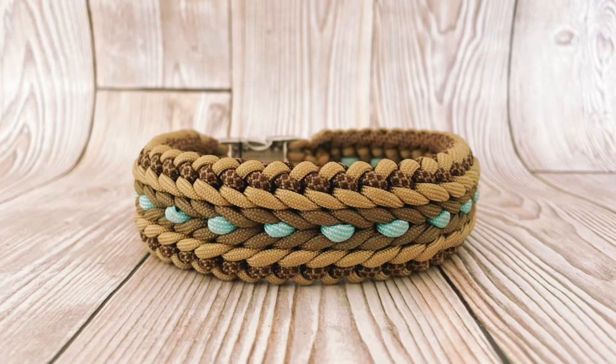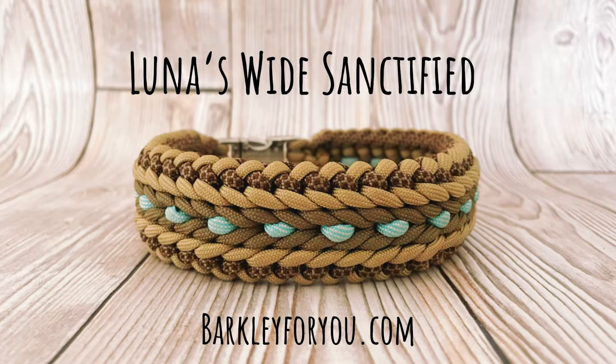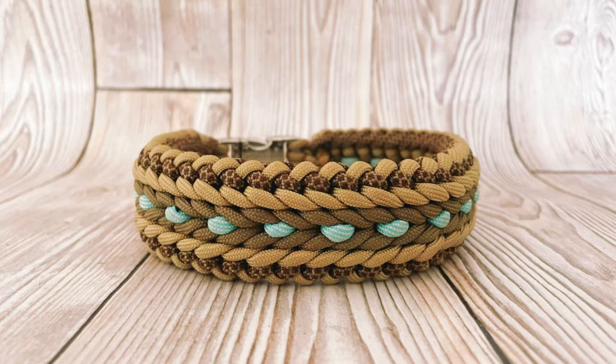Hello and welcome to another tutorial by Barclay4U. In this video we are going to show you how to make a lunis white sanctified dog collar. We absolutely love this pattern so we really had to share this with you. Hope you enjoy — let's get started.